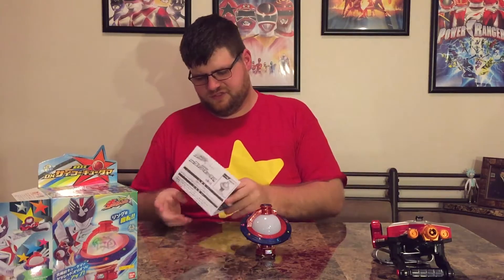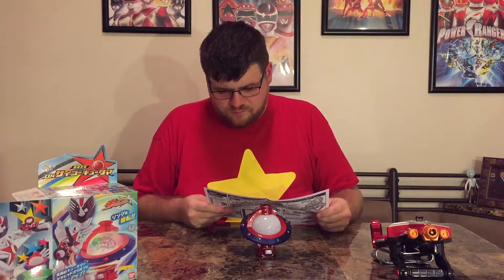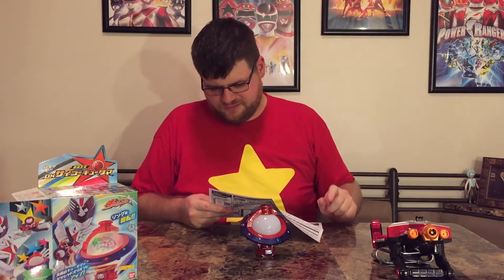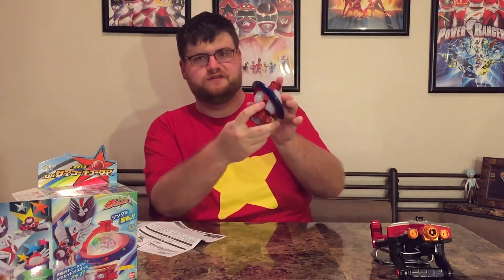Let's check the instructions and see what sort of information it has here. The batteries I assume are already in there, but it takes three of the small circular batteries — LR44 if you're wondering. So we will turn this bad boy on with the little button on the side.